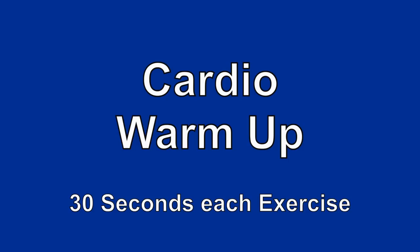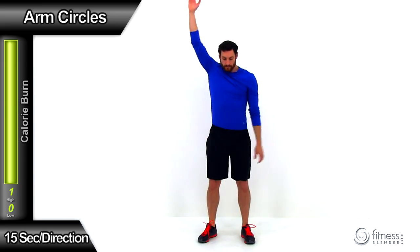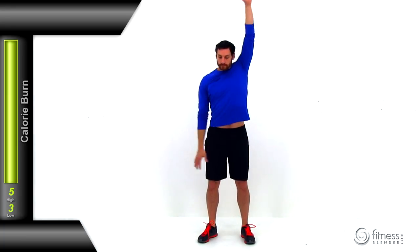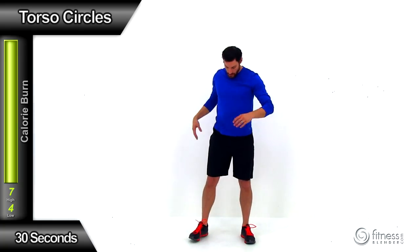We're going to be doing 30 seconds for each exercise, starting off with arm circles. We're going to be doing 15 seconds in each direction. Get comfortable with it, get those arms moving. This is a controlled motion — you want to make sure you're trying to get as much range of motion out of that shoulder socket as you can. Pause and switch directions, doing the same thing in the opposite direction. Nice big circle, trying to get as much range of motion and mobility out of that shoulder as possible.